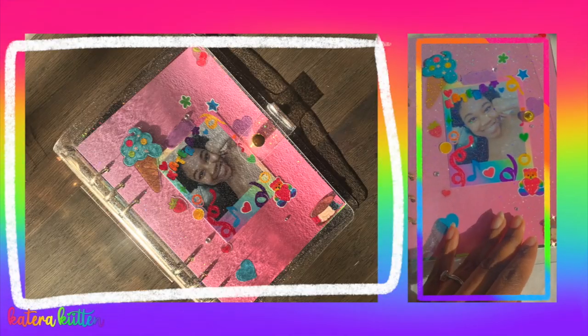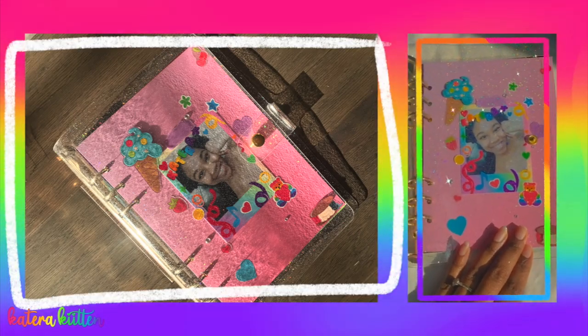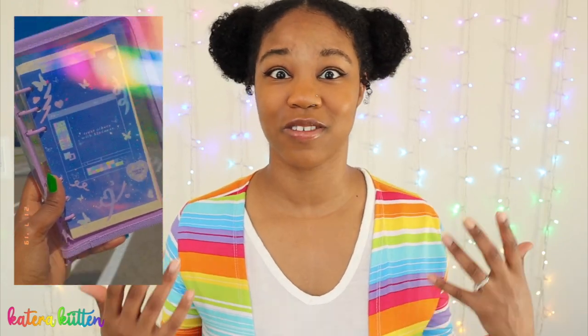For my A5 six-string binder I ended up using my name as a title, and I also had a focal point of using a porco, which is basically a DIY polaroid. For my A6 six-string binder I ended up using a quote. Either option is fine — it literally depends on what you would like and what you're most comfortable with.